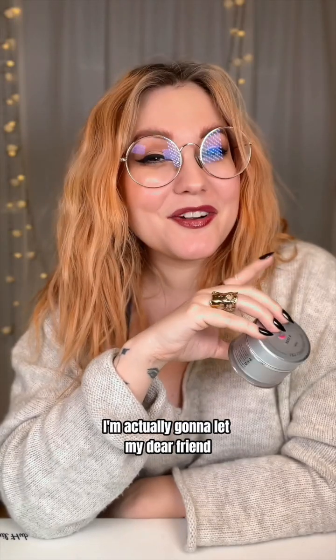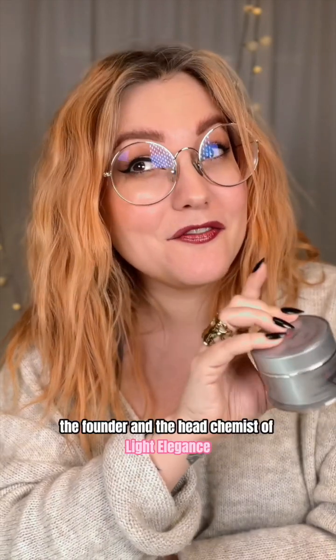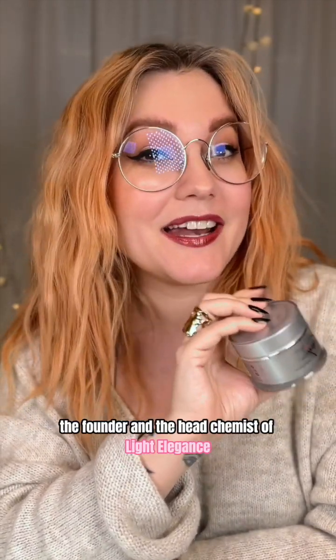I'm actually gonna let my dear friend Jim McConnell take this one. He's the owner, the founder, and the head chemist of Light Elegance.